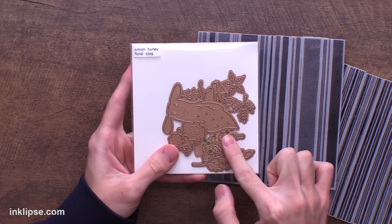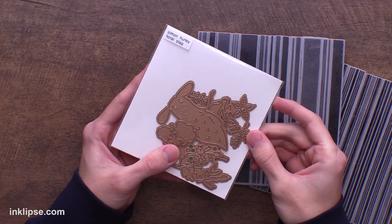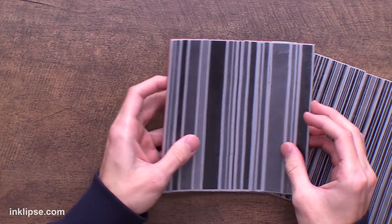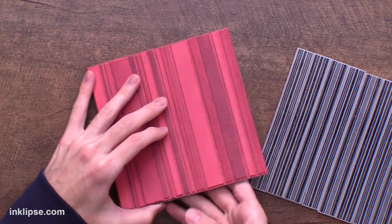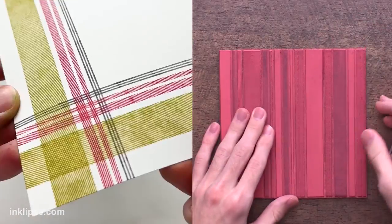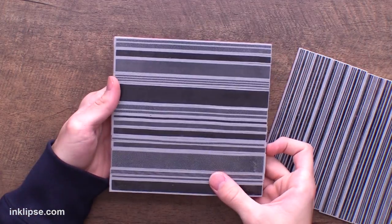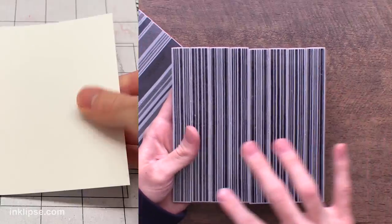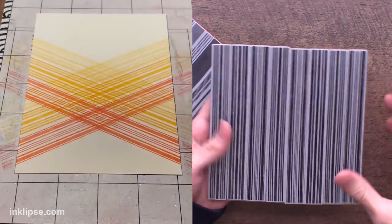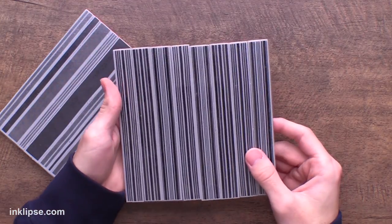For this first shaker card I'm going to be using the floral stag die. You usually wouldn't think of this as a shaker die, but I'm going to show you how to use this bold deer shape and create a really fun shaker out of it. First I want to share how to create an easy background using the plaid builder background stamp. This stamp just came back in stock — it sold out super fast the first time, so if you love it I recommend checking it out quickly. You can peel apart these strips individually to create your own type of plaid, or use them all together as a background. If it sells out, there's also a pinstripe background stamp where you can crisscross the stripes and create a nice plaid pattern too.